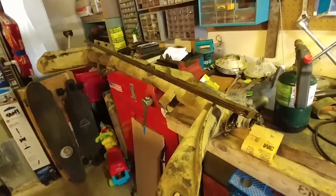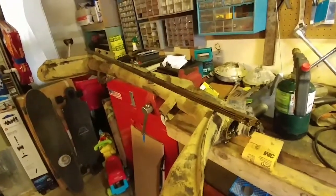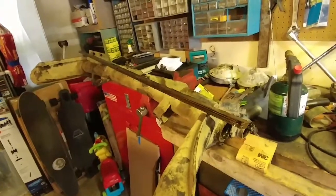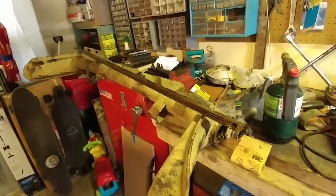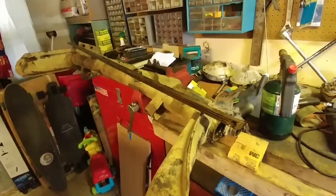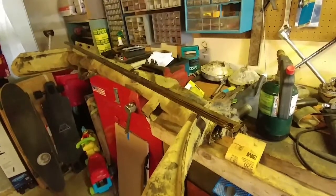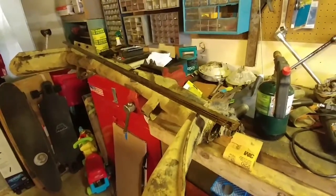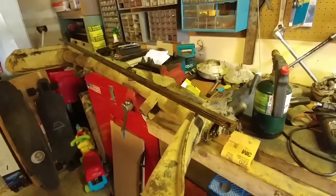Just a quick video: if you know it's bent on one side, stop, think — pull it out the opposite side. I probably would have been able to use that. But looks like I'm in the market for some new torsion springs for the front beam. Live and learn. Until the next one, take it easy guys, and thanks for watching.